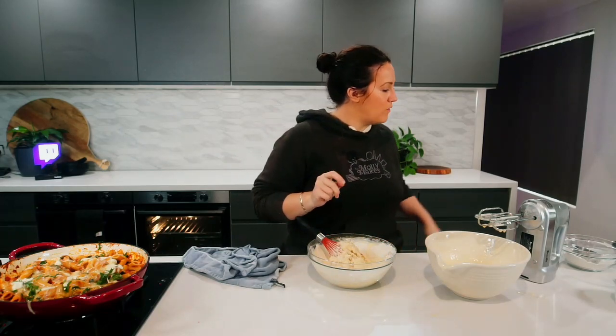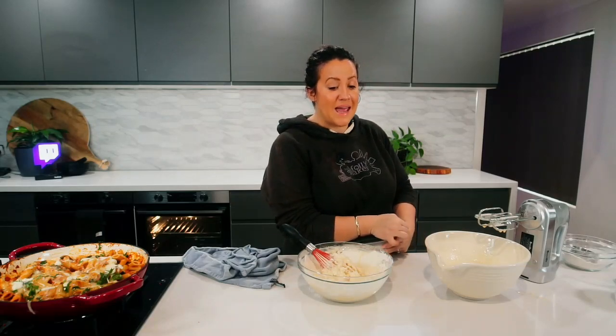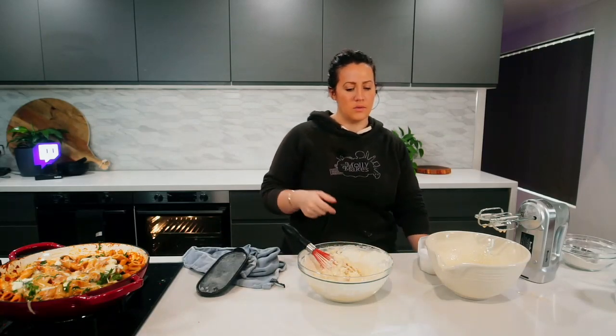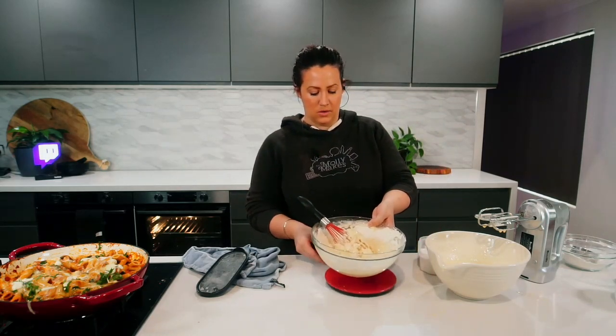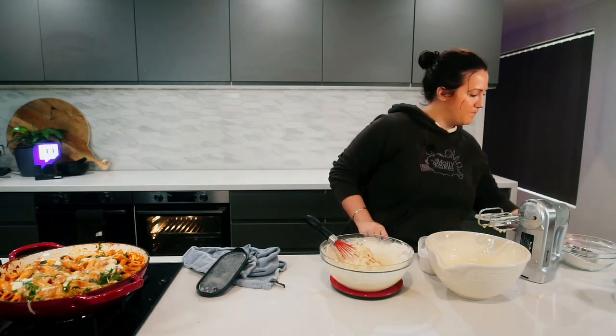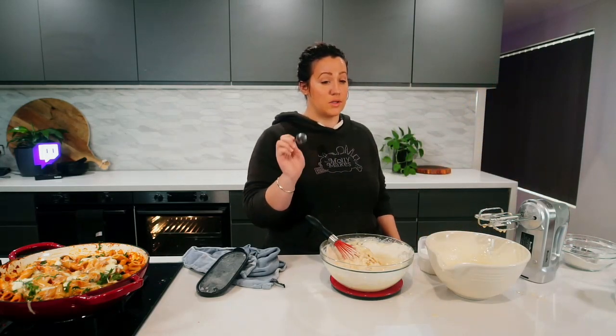Oh no, I forgot to add the baking powder! We need one packet — 10 grams. Everything else is in cups and this one is in grams. The cake itself is going to taste so good — orange cake!